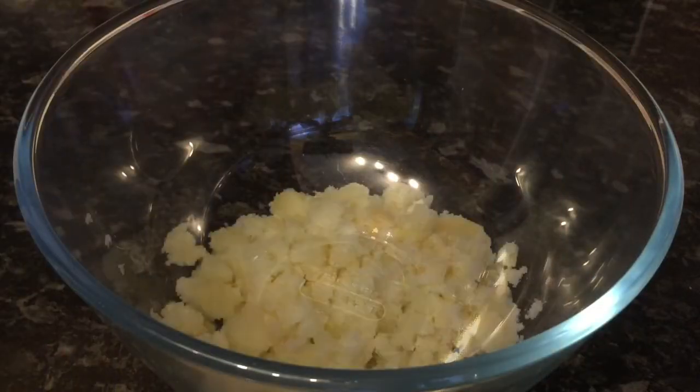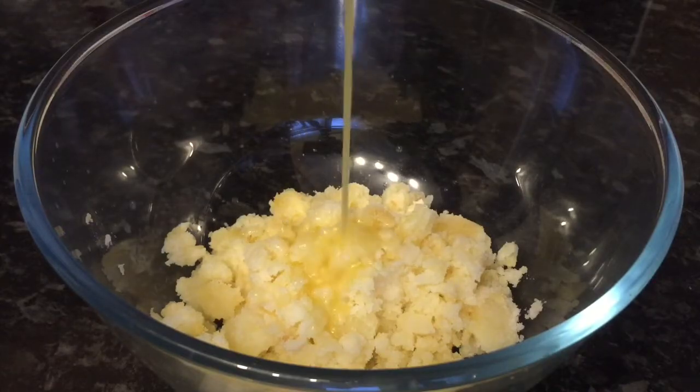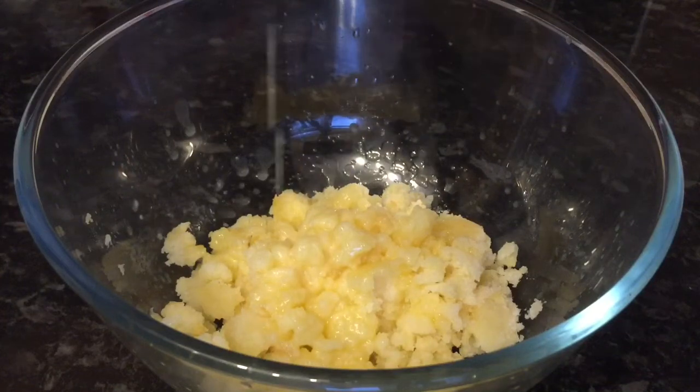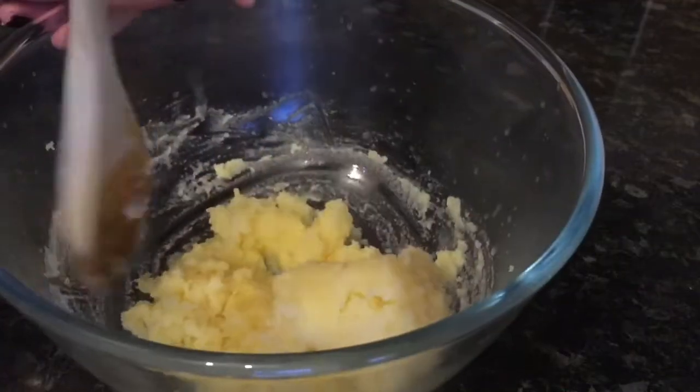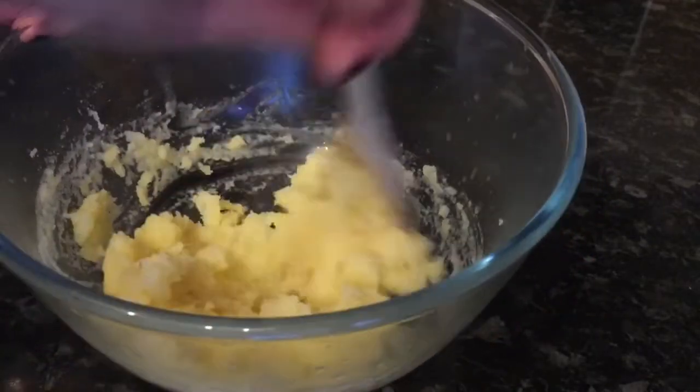So the first thing you're going to want to do is get your potato into the bottom of your bowl and add in your butter. It doesn't matter if the potatoes have cooled down or if they're still warm — it really makes no difference. You just want to give that a good stir through to make sure that the butter and the potato are combined.